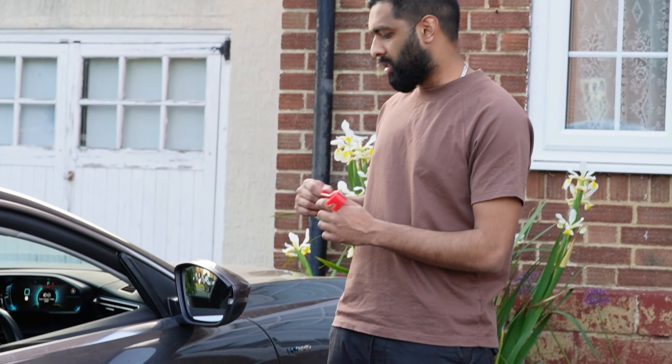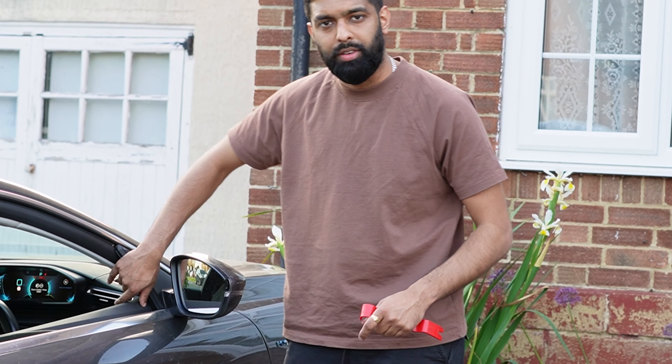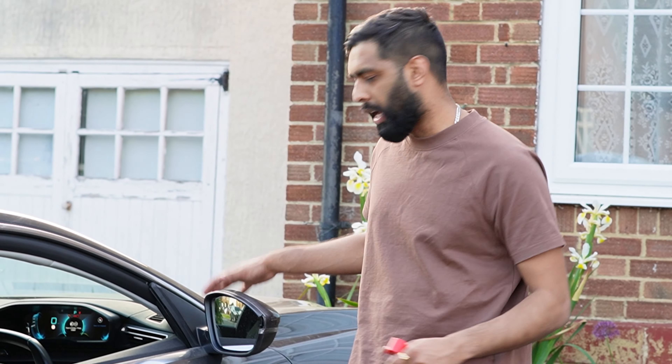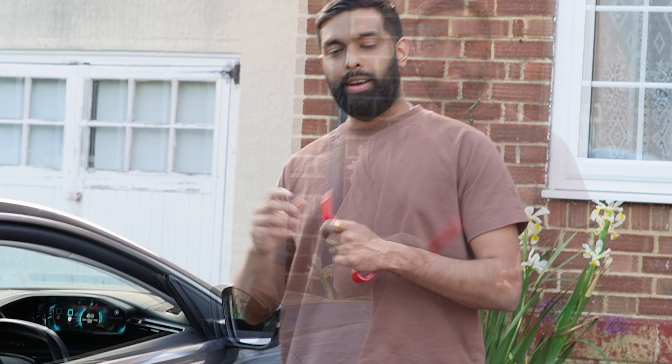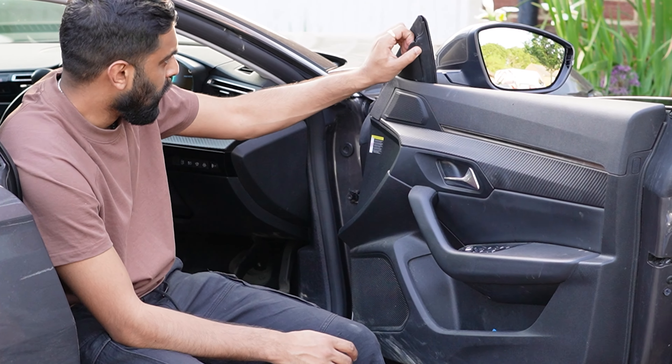We're going to start off by removing all the plastic trims inside. You need to remove the plastic door card inside as well as all the plastic coverings on the other side of the mirror. Then we're going to disconnect the wiring going into the mirror and start unbolting the actual mirror. If this is your first time to this channel, please remember to subscribe and be part of this Alpha Customs journey. Let's get cracking!